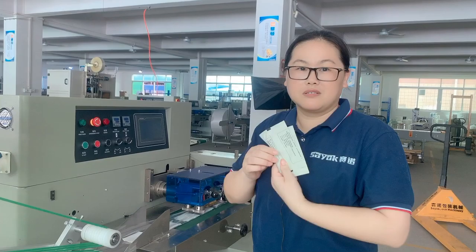It's a central bag packing. If any question, you can PM me and we also have the multi-piece packing machine. Thank you.